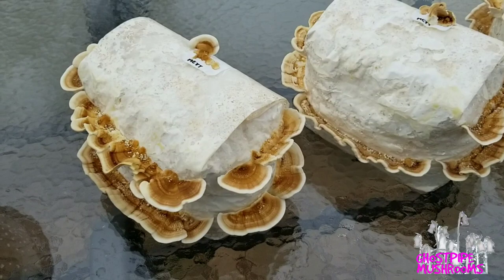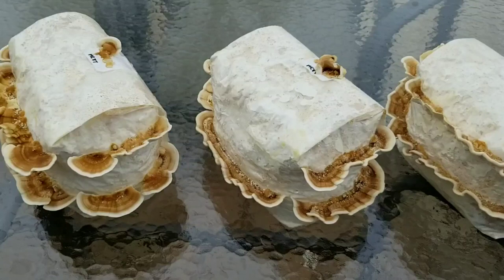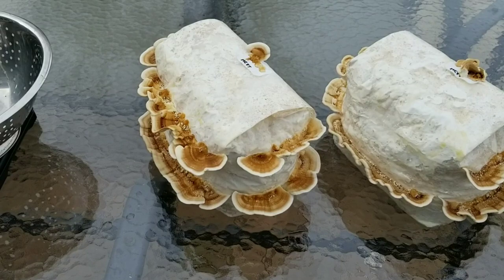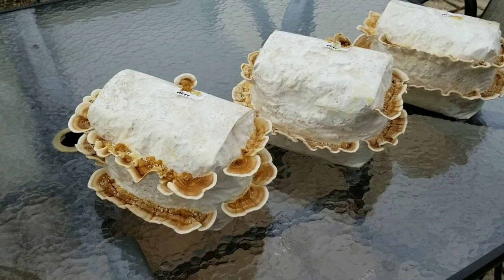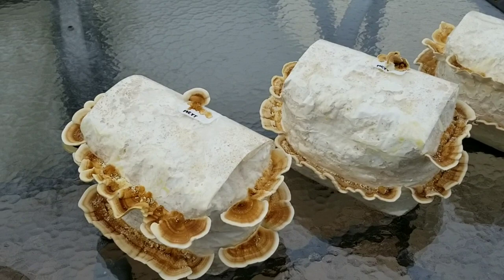We're talking turkey tail today. I have three blocks with some beautiful turkey tail mushrooms, all ready to pick. I brought them outside because the natural light is always better. I want to talk a little about growing these and some tricks I've learned over the years, and we're going to pick these off and see what our weight in mushrooms is. I also want to weigh the blocks.